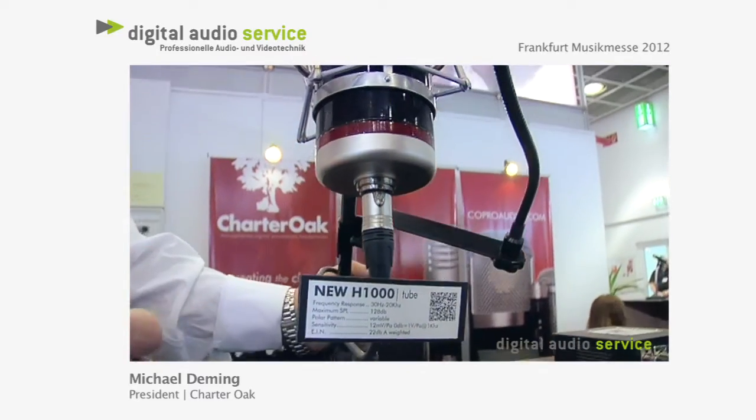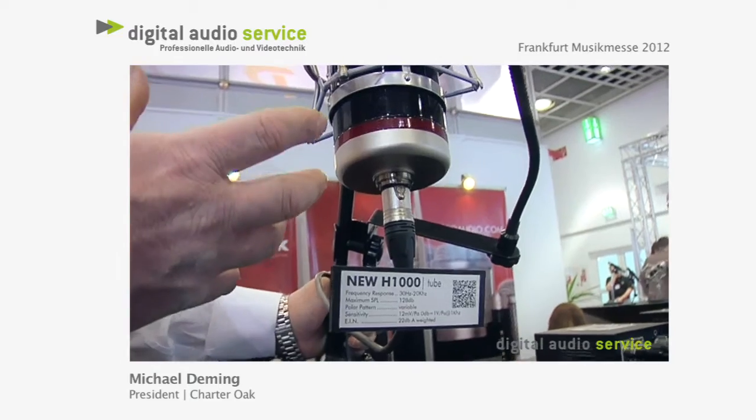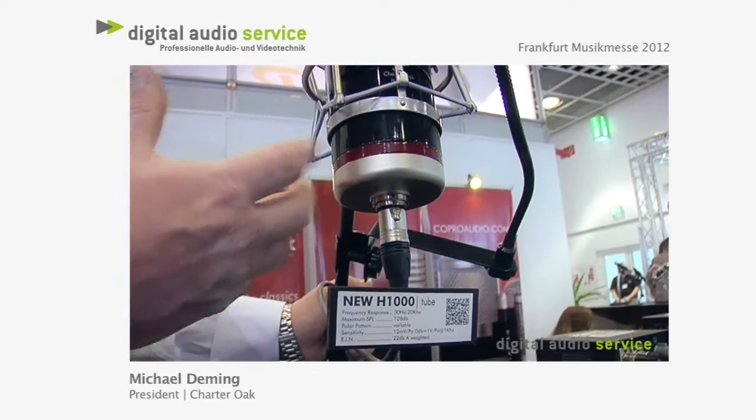The unit is also fitted with a very big Lundahl output transformer. When we arrange all of these large components on the head amp card, this dictates the width of the body.